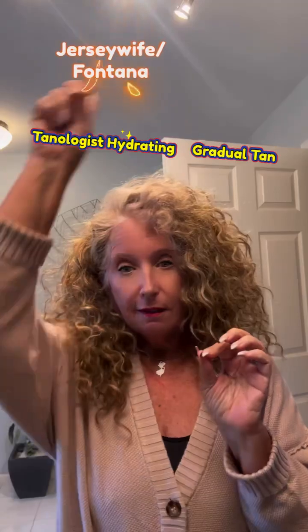Tanologist — it was nine bucks. I used my coupons and I think Amazon has it for nine something if you subscribe. This is Fontana just telling you how to get self-tan for the winter. I hate the winter. I'm a summer baby.